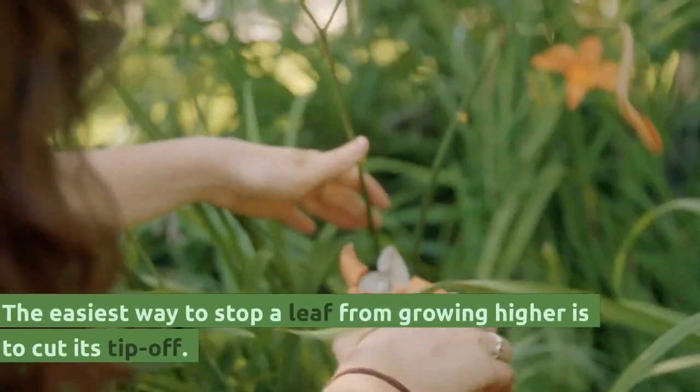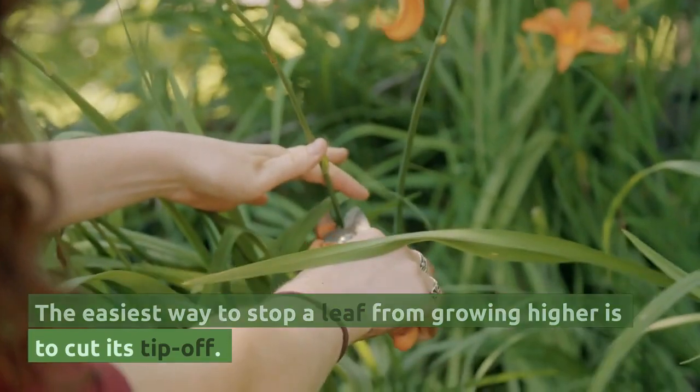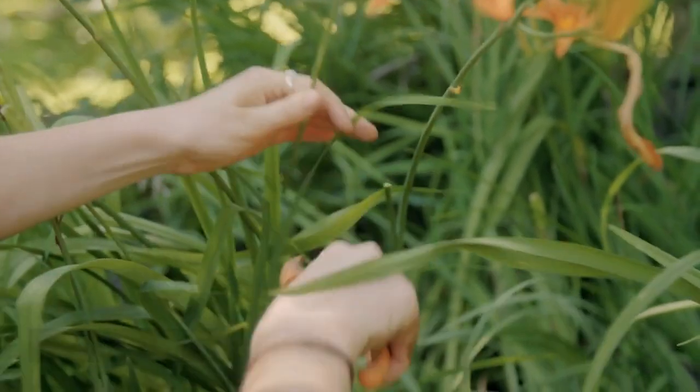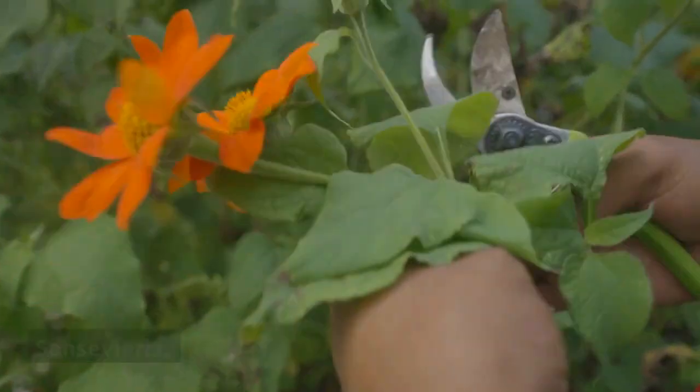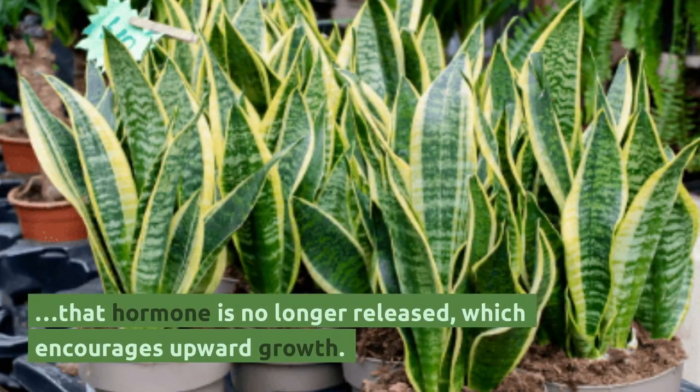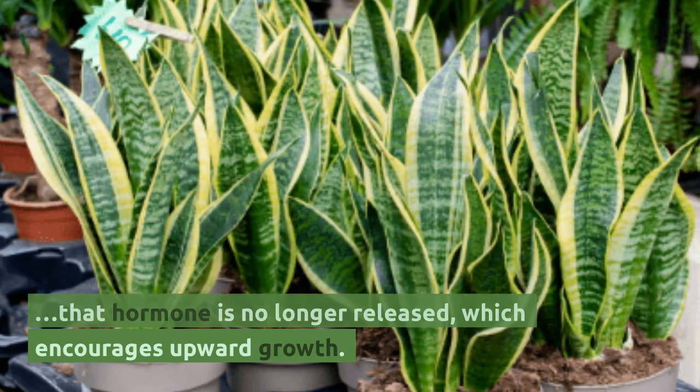The easiest way to stop a leaf from growing higher is to cut its tip off. By clipping off the tips of the leaves of the sansevieria, that hormone is no longer released which encourages upward growth.